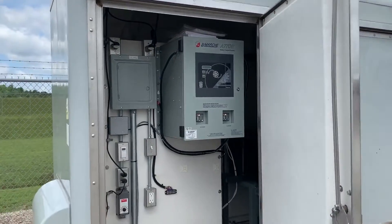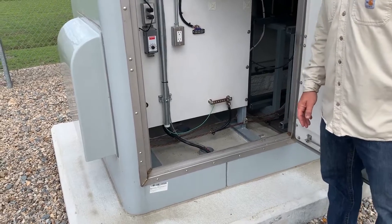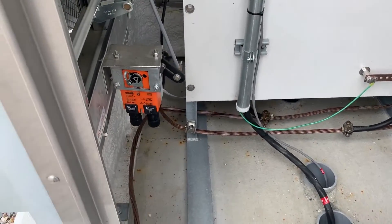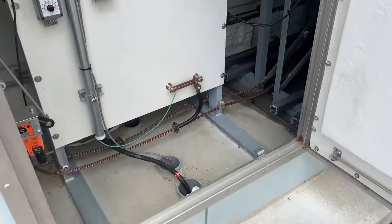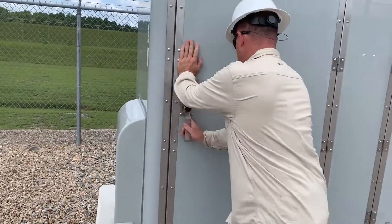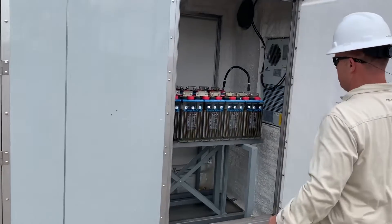What about grounding? Grounding — you can see it. It's a ground grid, equal potential zone. And on the battery side, you can see it as well.